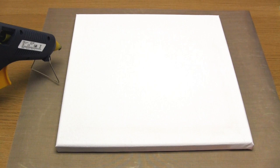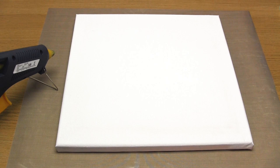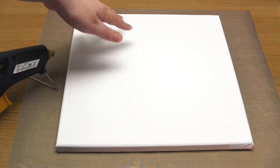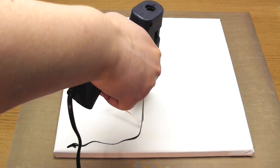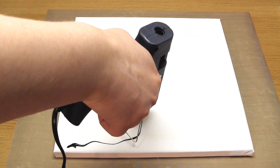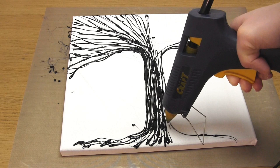The first step is to protect your work surface from the hot glue and from the paint. I used a non-stick craft sheet. Then plug in your glue gun to get it heated up. You don't have to do a tree exactly like mine — you could leave off the roots or have the tree to one side of the canvas instead. Simply use your glue gun to create glue trails. I started at the roots, then went up through the tree trunk, and then went outwards to become the branches.